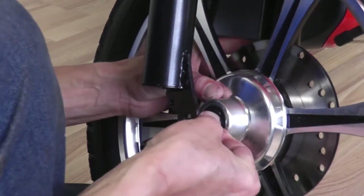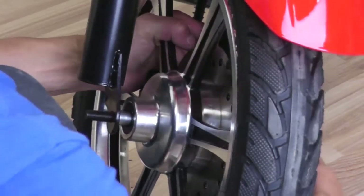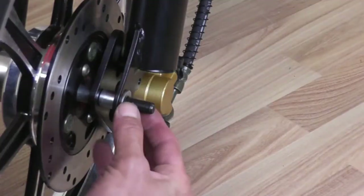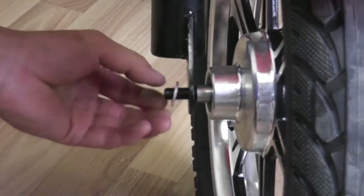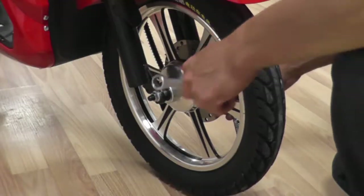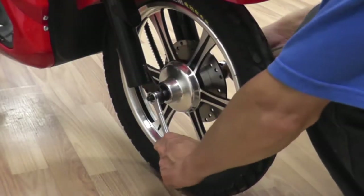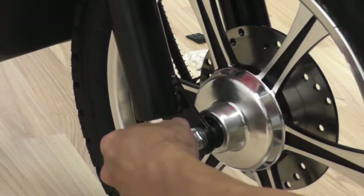On the other side, place another spacer between the fork and front wheel. Push the axle all the way through. Proceed by fastening the washers and nuts provided on both sides of the axle. Tighten both nuts with a wrench. Twist on the wheel caps on both sides.